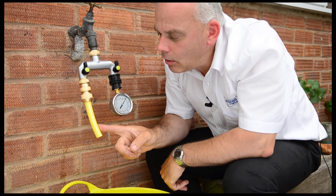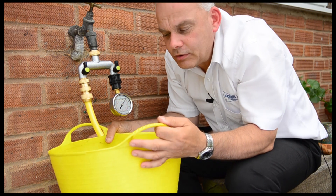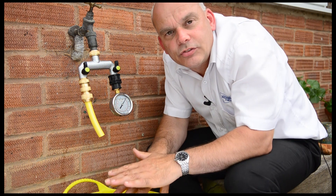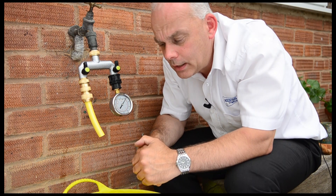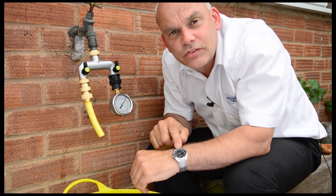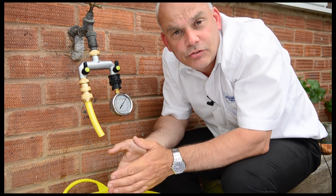I've also got a short length of hose and a container of a known volume. In this case, I've graduated the inside in five litre intervals, so I know exactly how much water is filling this container. And the last thing you need is a stopwatch or a watch with a second hand, so you can measure how long it takes to fill up the container.